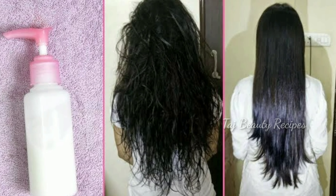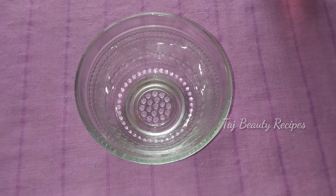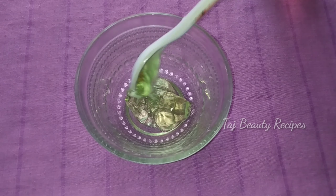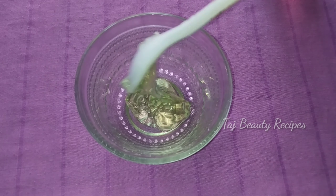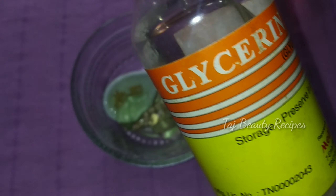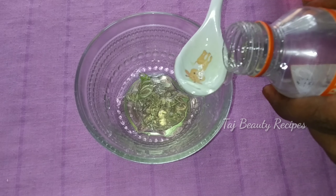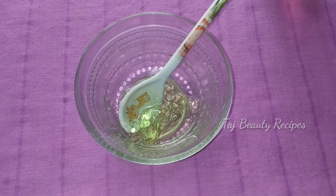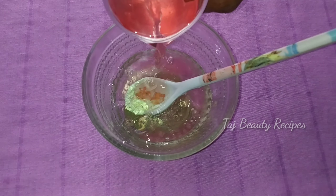Now, let's see how to make this hair conditioner. Take a clean bowl. Use 3 tablespoons of olive oil, 1 tablespoon of glycerin, 1 tablespoon of vitamin E oil, and 3 tablespoons of rose water.